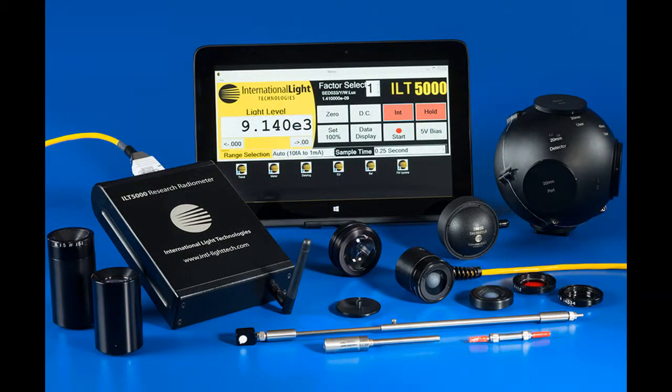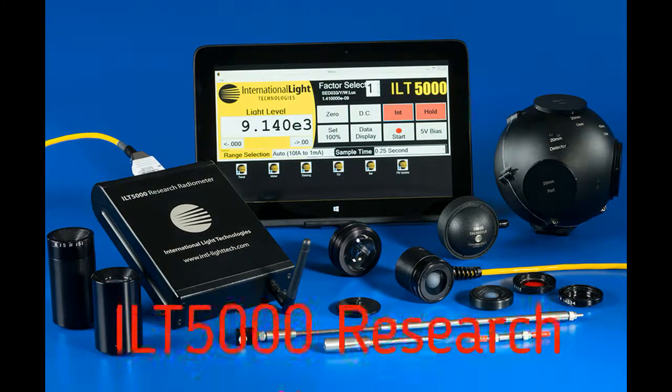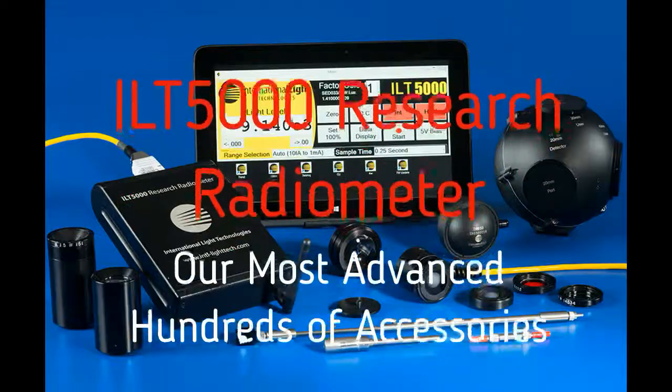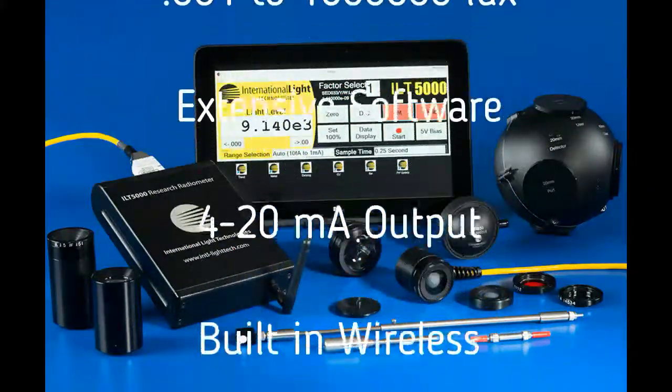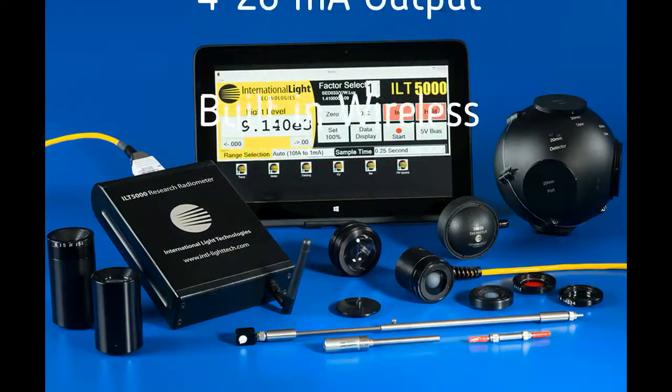For customers who need it all, we offer the ILT5000 research radiometer. The ILT5000 has the broadest calibrated range of any system ILT has offered, covering from femtoamps up to a milliamp.